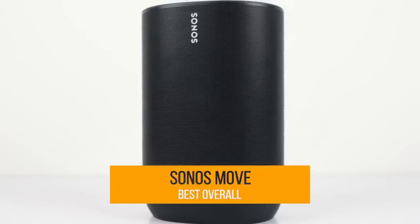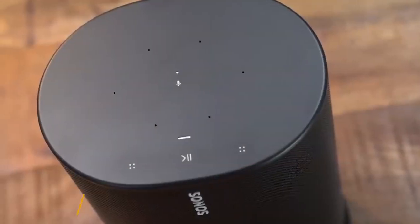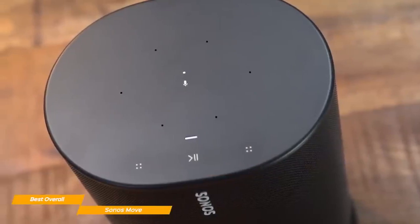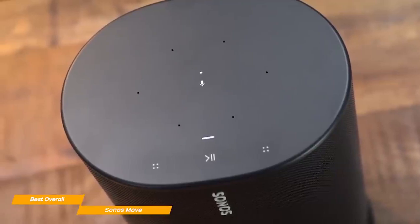And the final speaker on our list is the Sonos Move, my choice for the best overall Bluetooth speaker. The Sonos Move is arguably the best Bluetooth speaker money can get you, with its shocking sound quality, smart connectivity features, and great battery life.